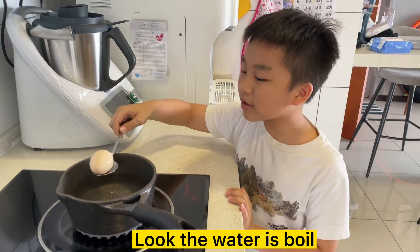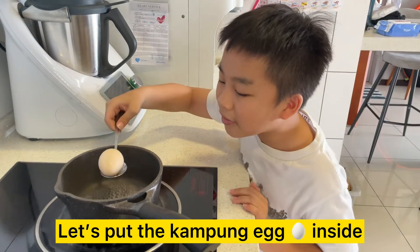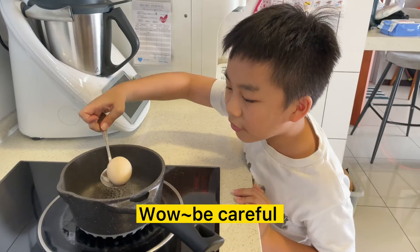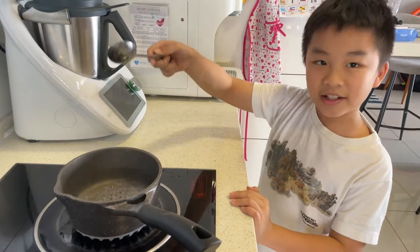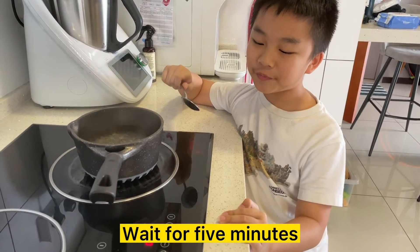Look, the water is boiled. Let's put the crumble egg inside. Whoa, be careful. Wait for 5 minutes.